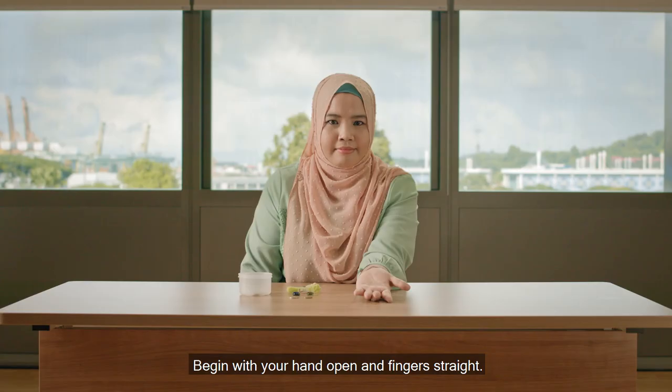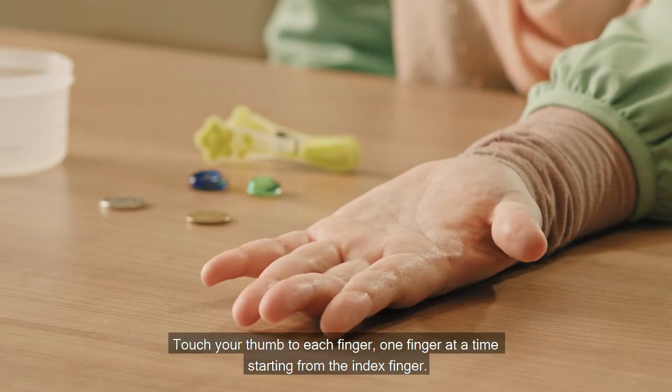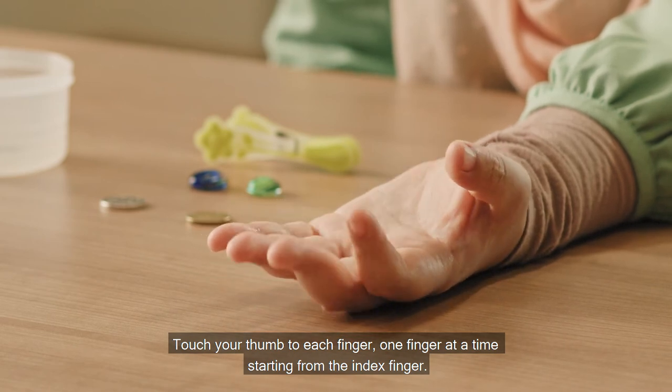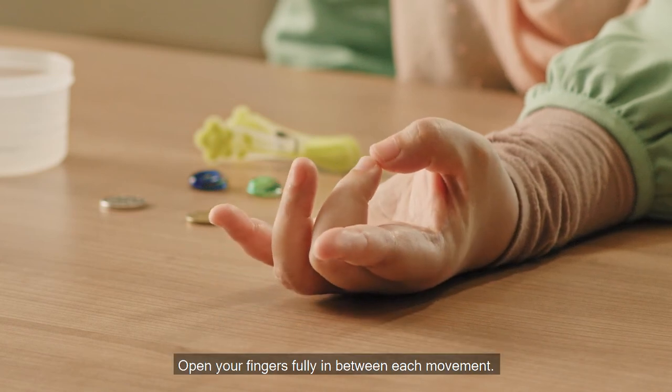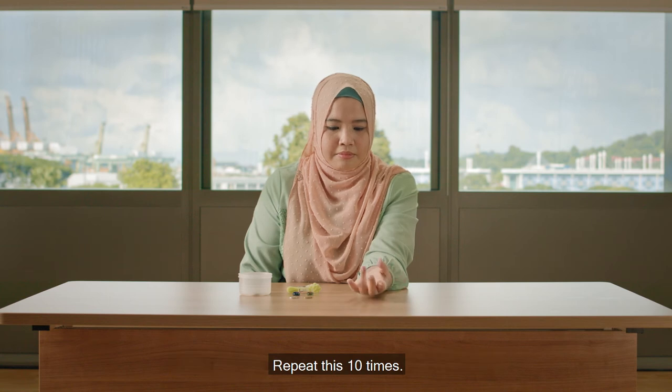Begin with your hand open and fingers straight. Keep your arm on the table top. Touch your thumb to each finger, one finger at a time, starting from the index finger. Open your fingers fully in between each movement. Repeat this 10 times.